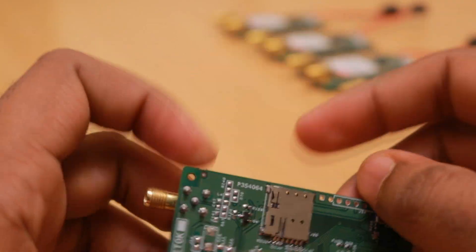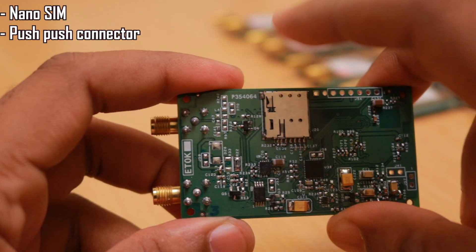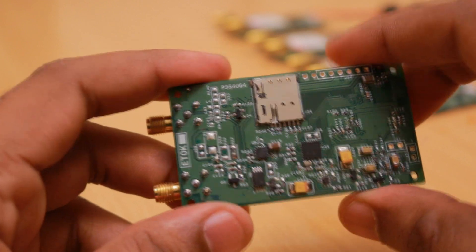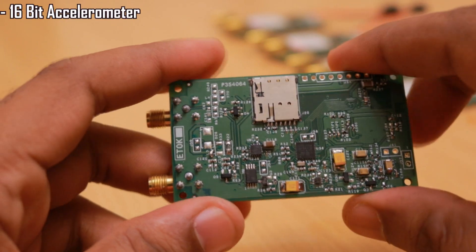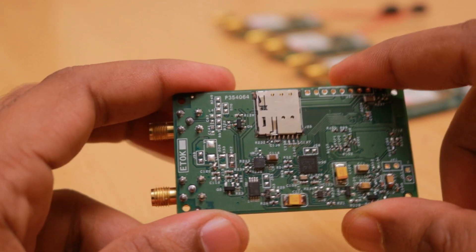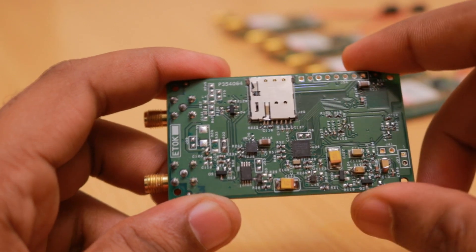On the bottom side of the board we have added a nano-SIM push-push type connector — you push in to insert the SIM card and push again to remove it. The accelerometer added is a 16-bit accelerometer that provides very high resolution data and can easily be used for vibration sensing.